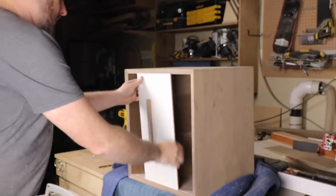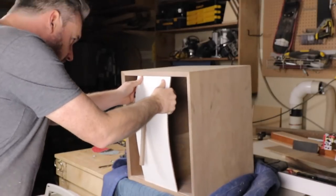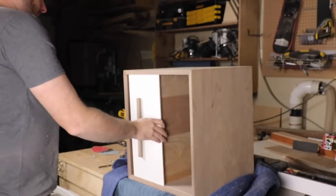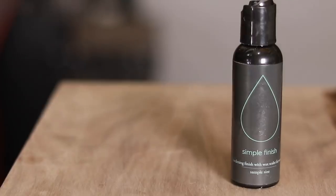When I installed the panel, I made sure to leave one of the screws out so I could still bend the panel into the dado. I also put a bit of paste wax in the dado just to help that shelf slide a little bit easier.